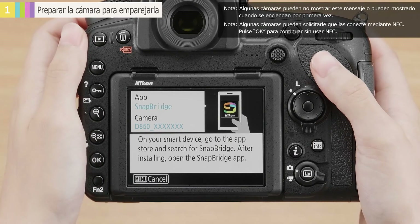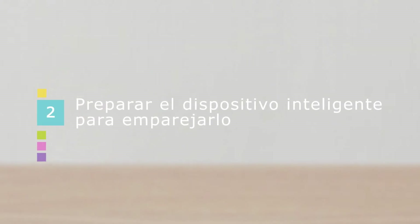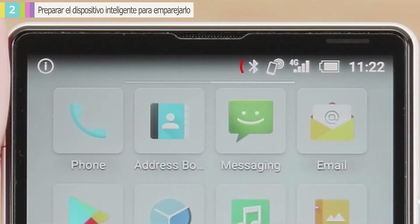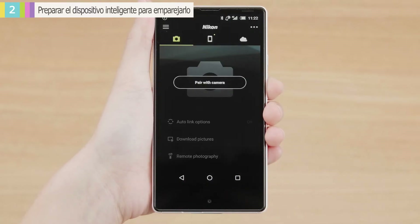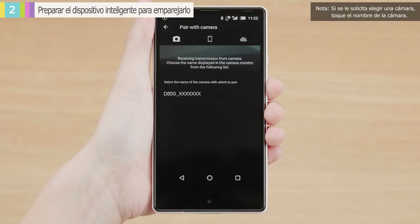Confirm that this message is displayed. Next, ready the smart device. Check that Bluetooth is enabled on your smart device. Launch the SnapBridge app. When you see this message, tap Pair with Camera. In the Pair with Camera dialog, tap the camera name.